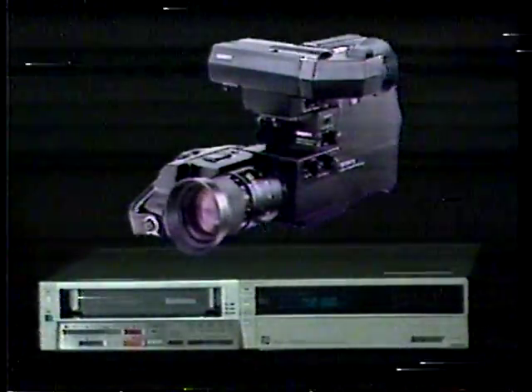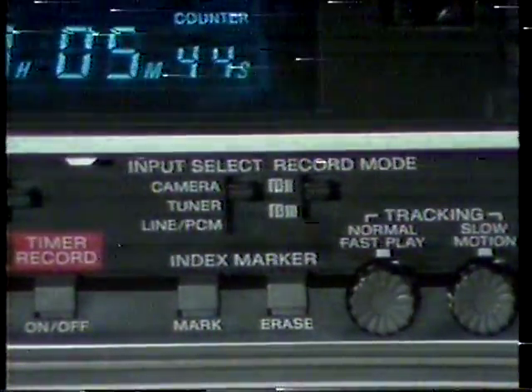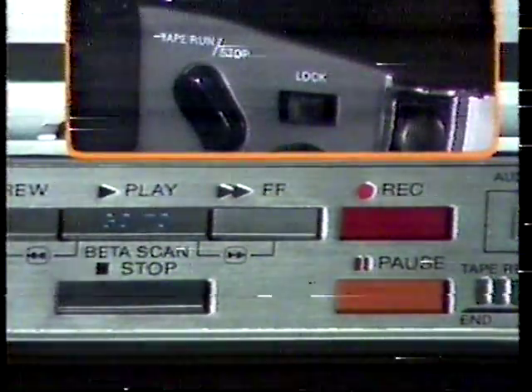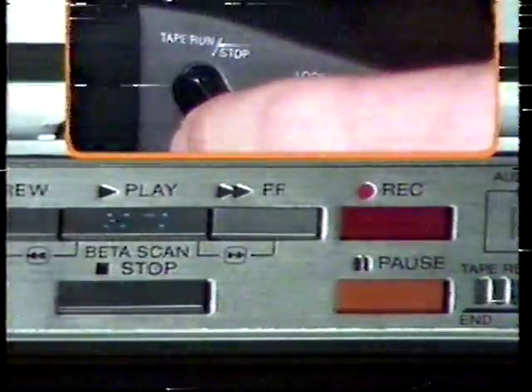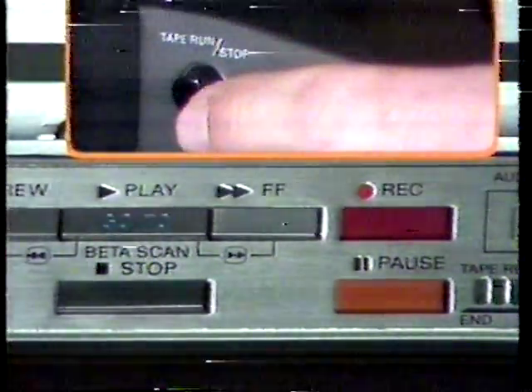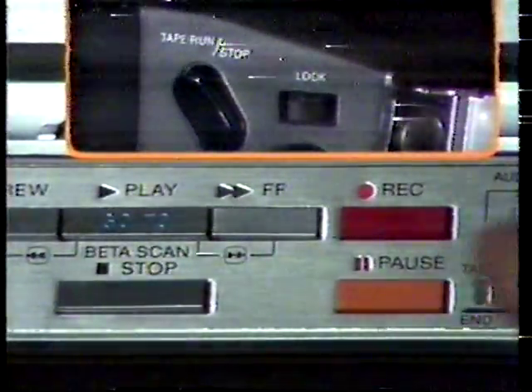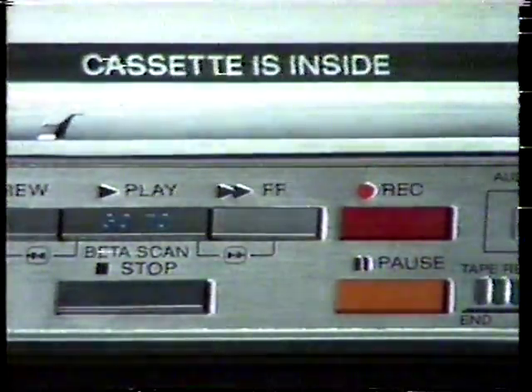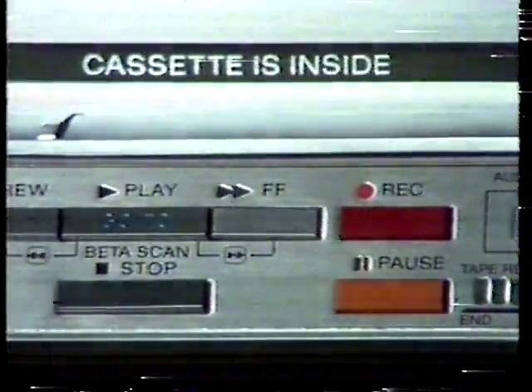To connect a Sony Trinicon camera, align the K-type camera plug with the connector on the rear panel of the SL-2500. Set the input select switch to camera and make all necessary adjustments according to the camera's instruction manual. Press record, then play — the recorder is now in record pause. To begin recording, press the start/stop button on the camera. To momentarily stop the recording, press the start/stop button on the camera or the pause button on the recorder. To protect the video heads and tape, the recorder will automatically release pause after about 8 minutes, returning the SL-2500 to the record mode.